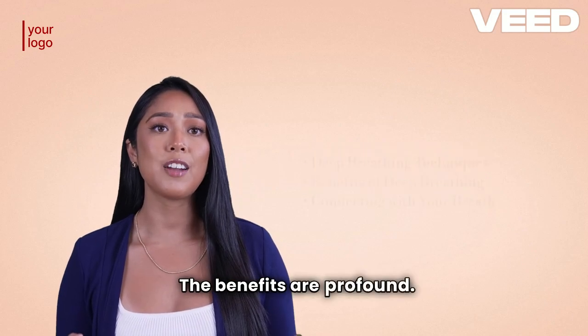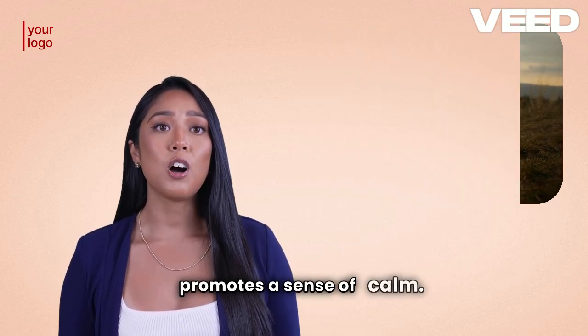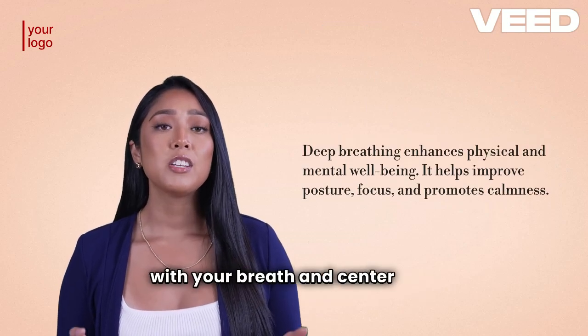The benefits are profound. It improves posture, enhances focus, and promotes a sense of calm. It's also a great way to connect with your breath and center your mind.